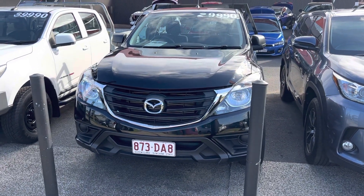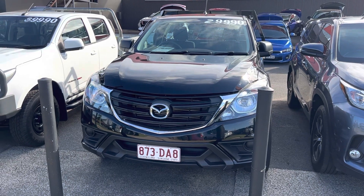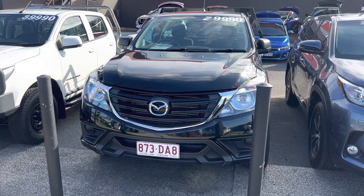G'day Daryl, Hayden here at Pacific Toyota giving you the personalized high-definition virtual tour on our Mazda BT50 single cab ute.